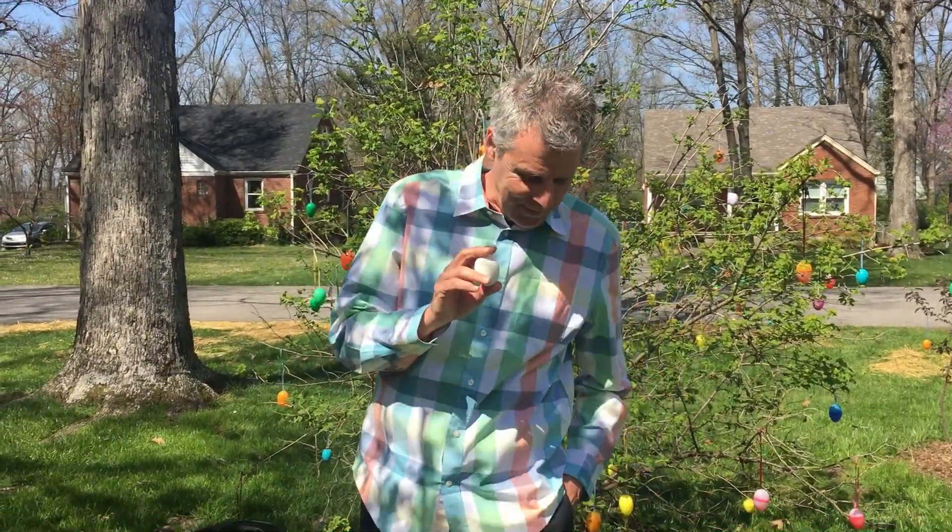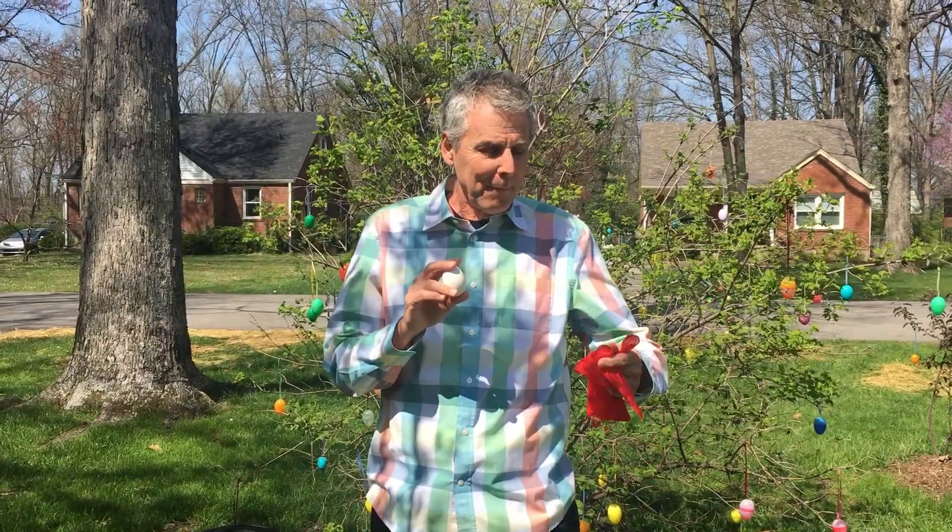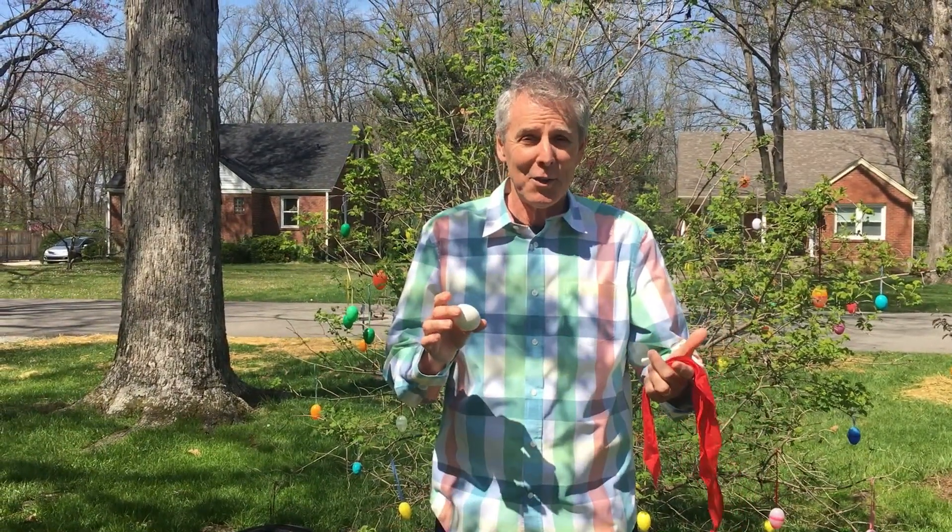Now you're wondering, where is the handkerchief? Here's what I want you to do right wherever you're watching us. I want you to look at your hand, make sure your hand's empty. I want you to reach into your purse or your pocket, reach all the way down in the bottom. It's not there, is it? But that would be awesome! I'm working on it. Actually, the handkerchief has jumped over here into this pocket. The mystery of the vanishing handkerchief.